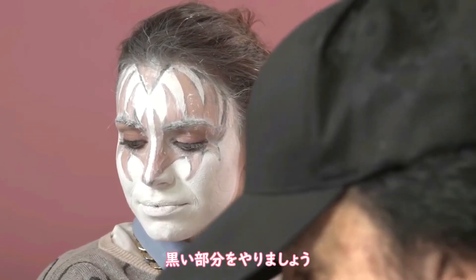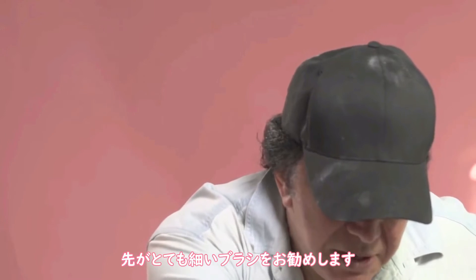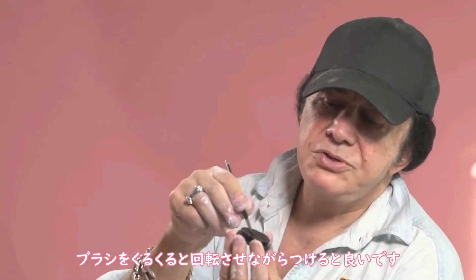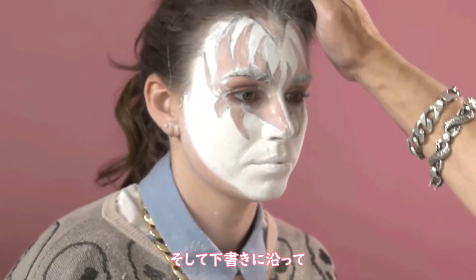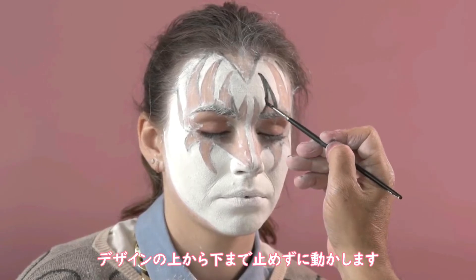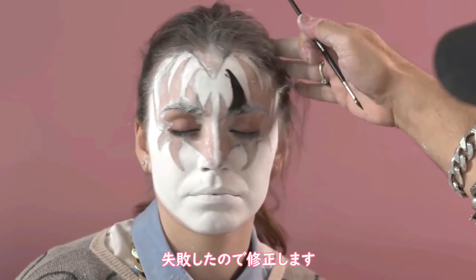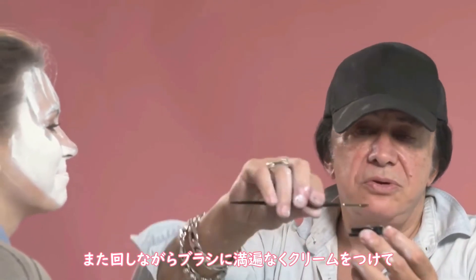Now we go to black. This is the Ben Nye Cream Colors CL29 Black. You want a very thin brush — this is Namy's number two. The way you put on your black is you want to go around and just twirl it around so that your tip is sort of sharpened and all the paint is on the outside. We just follow the stencil. One continuous motion, even if you run out of paint, always one continuous motion to the bottom of the design. Now I'm going to get rid of that mistake — watch this. Take the back of the brush, take a little wand, and it's gone. Genius.